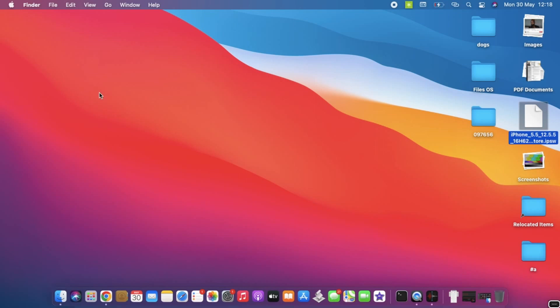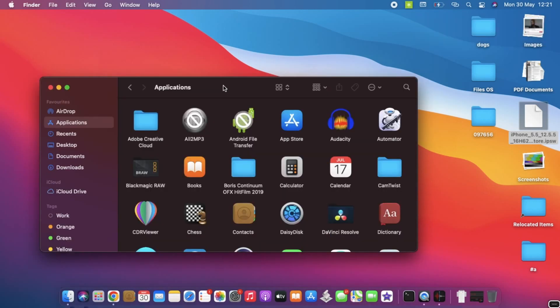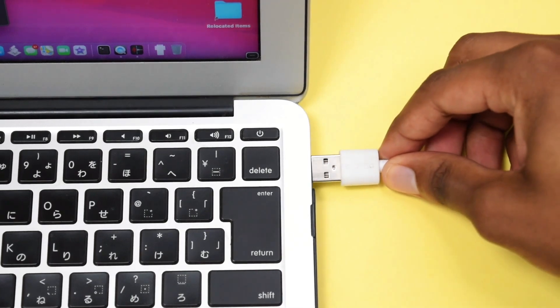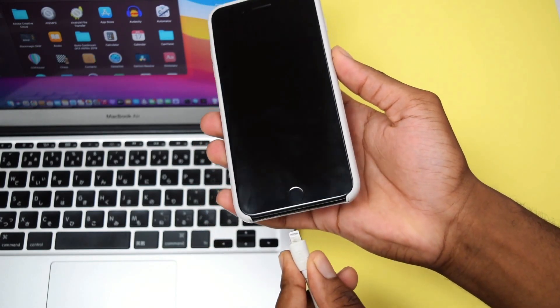If you have a MacBook, open Finder and leave it open. If you have a Windows PC, open iTunes. If you don't have iTunes installed, download and install it — the link is in the description box below. Simply double-click the installation folder, install iTunes, and keep it open. Next, connect the USB cable to your computer. We also have a very important step to perform on the iPhone before connecting the cable to the device.